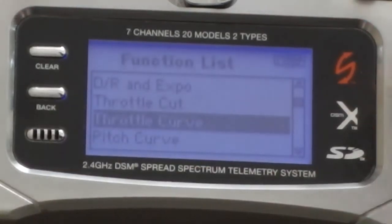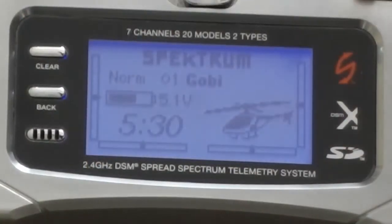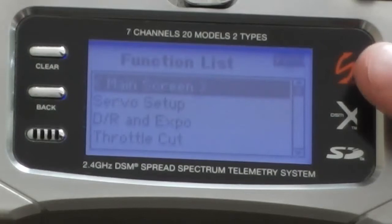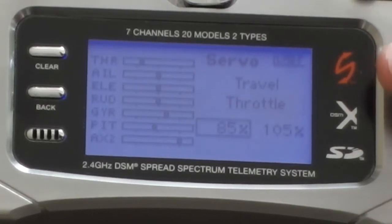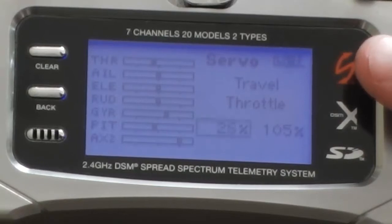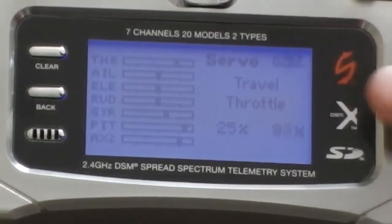Go back and make sure you're in normal mode with throttle hold off. Then go into your servo setup, go to the travel of your throttle, and reduce both of these settings down to 25%. Move it up to high stick and reduce that down to 25% as well.